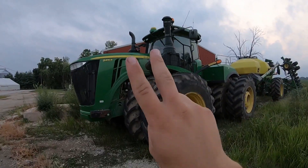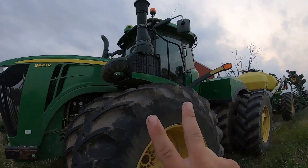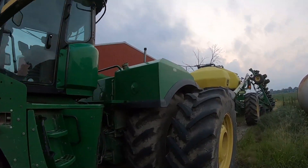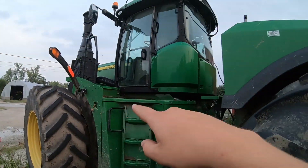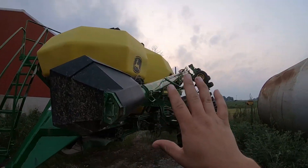Up there is the fuel tank, DEF tank, hydraulic oil, motor oil, all that stuff. This is our air seeder — it's a 40-foot air drill. We love it. You can get a lot of stuff done with it really quick. Well, it's kind of a pain, but we love it. We will never get rid of it because we use it to drill wheat in the winter, and also in the summer if we get behind on bean planting.